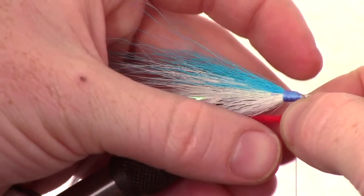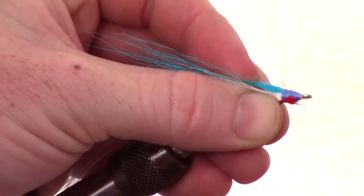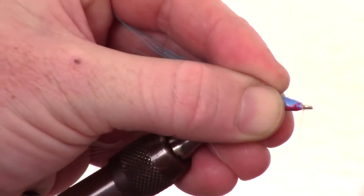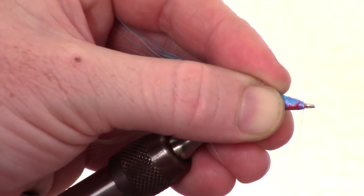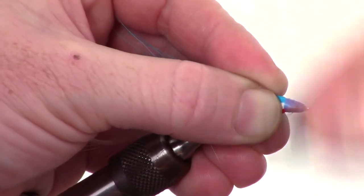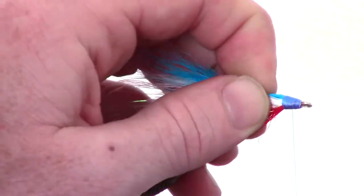Now snip a small amount of red calf tail — or another common material for this is crystal flash — and tie it in right at the bottom of the fly. You want this to be about half the length of the hook. Smooth out the head again and cover all the red fibers. Then you can adjust the fibers again if you need to.